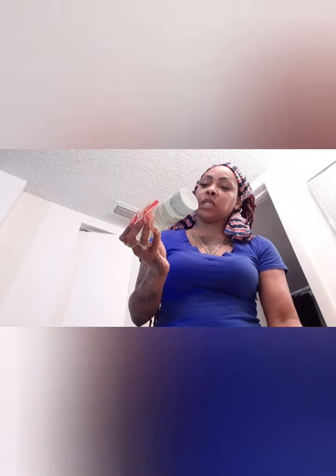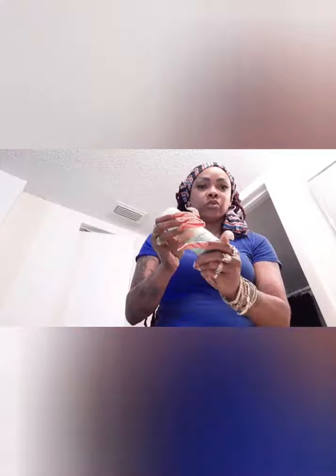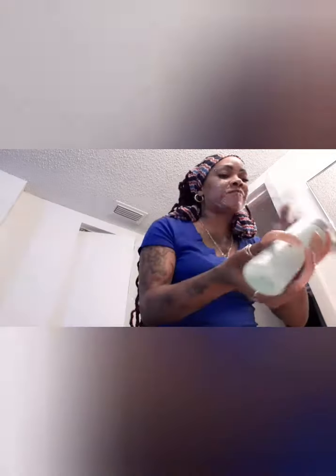After I get the makeup off using a makeup wipe or rag, I go in with my soap — this is the Clinique All About Clean Liquid Extra Mild Facial Soap. This is my actual cleanser. You can use Neutrogena, Dove, Estee Lauder — whatever you use to clean your face.